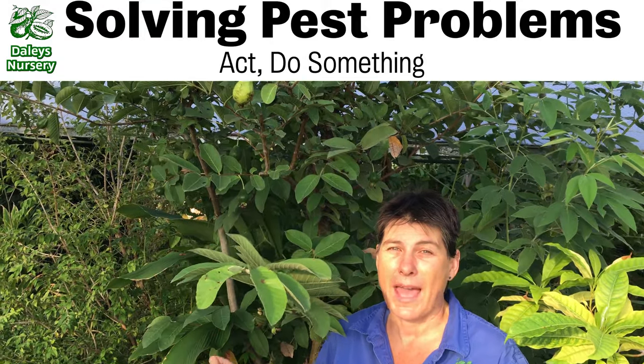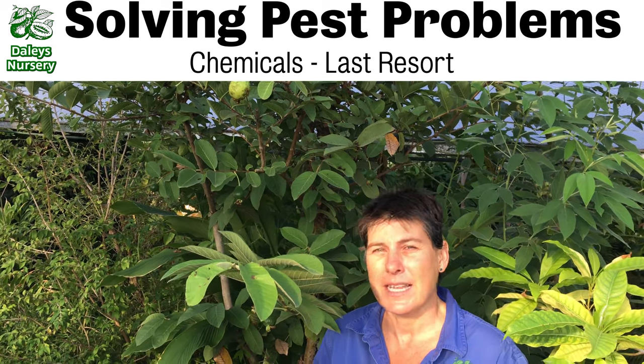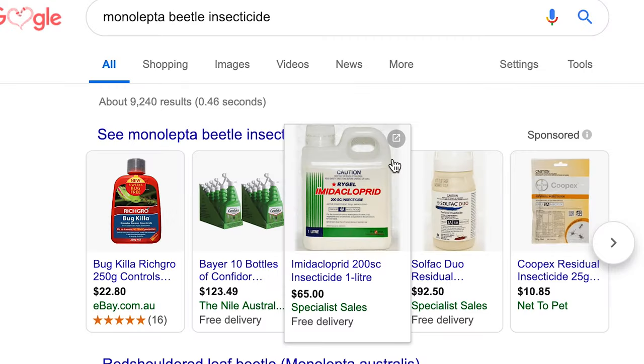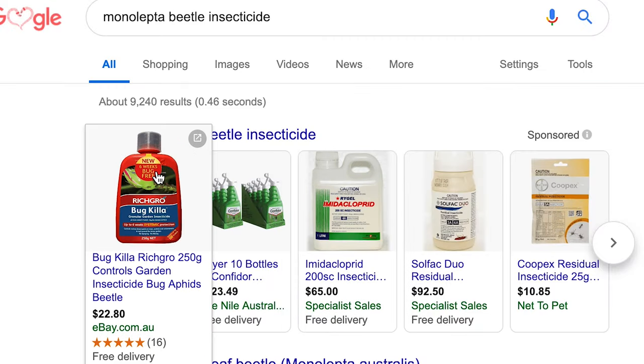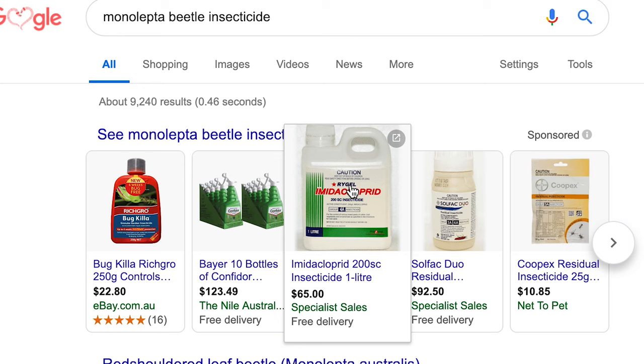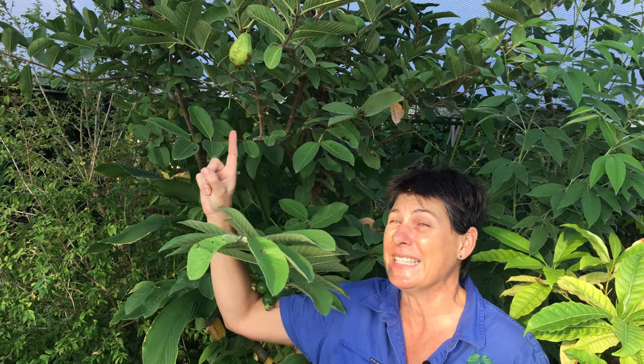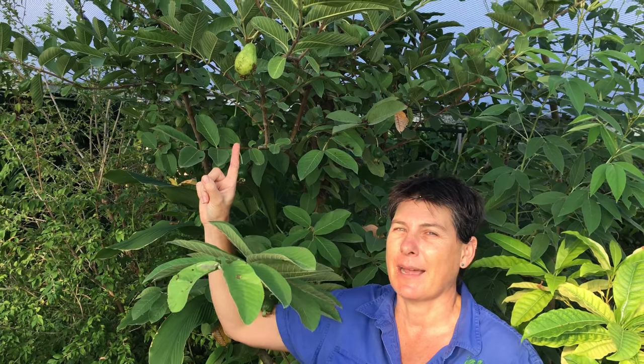First sign of them — act, do something. You can reach for chemicals, and I'm afraid I'm not allowed to recommend chemicals to you, but you can google that so you'll get some information on what you can use to spray them with online. Or there are a couple of organic tricks that you can try if you want to take control in your garden to stop these little beasts eating everything they come across.